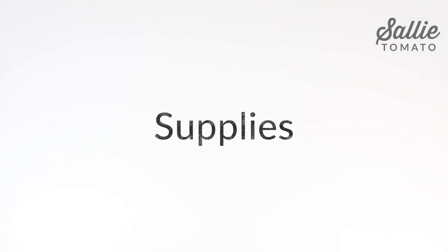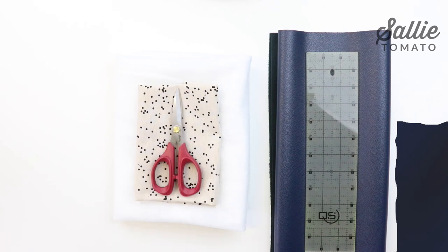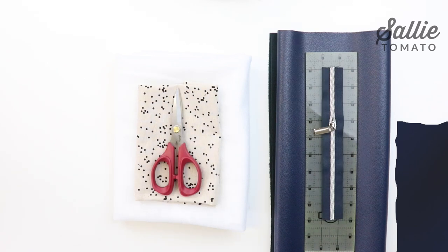First you'll need to gather your supplies. You'll need a piece of faux leather or cork fabric, and a cotton fabric to match, fleece batting, lining fabric, a ruler, a pair of scissors, and a 9 inch zipper.